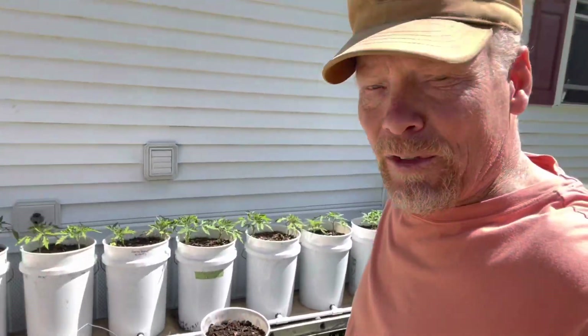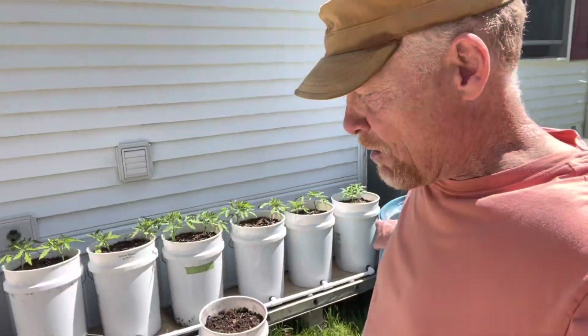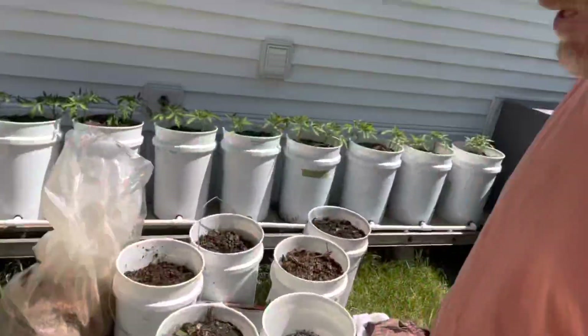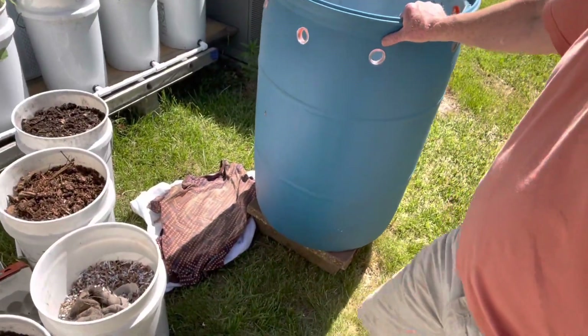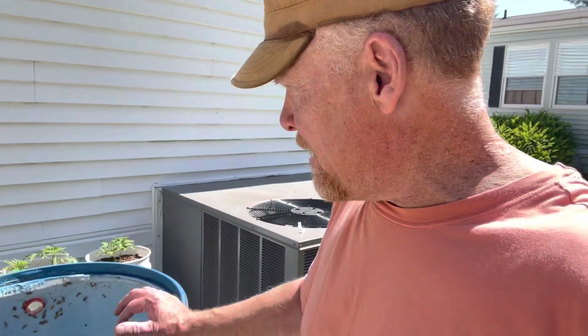This compost isn't quite done, but it will be done by end of this grow season — so we're using it that much quicker and there's no smell to it. It's probably about four months old. This is a 55-gallon drum on a little cement slab so I can grow tomatoes and still have a lawn — pretty exciting, right?